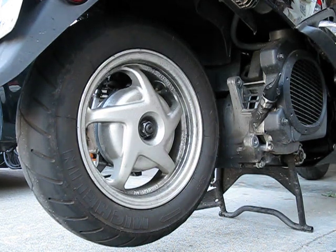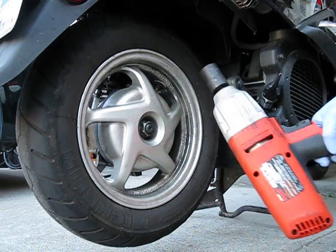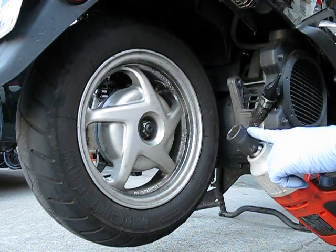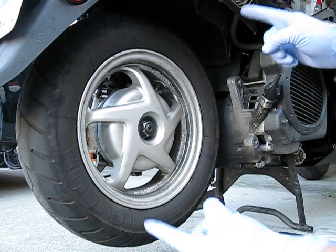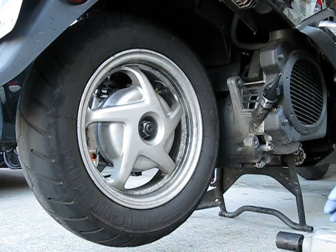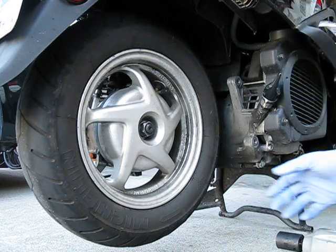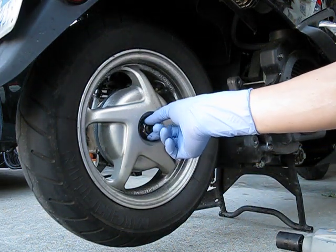There are several ways of doing this. Fortunately for me, I have an impact wrench here — you're using a 24 millimeter socket. Now if you don't have an impact wrench, what you could do is use a breaker bar, basically a long socket wrench. That probably needs two people — someone holding the rear brake while you use the breaker bar to loosen up this nut here.